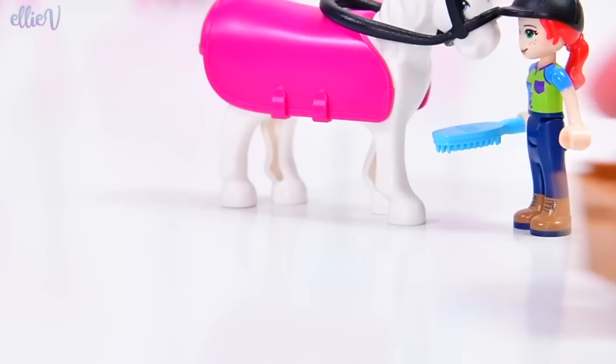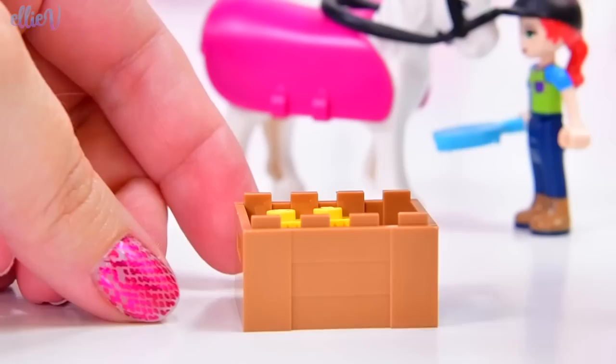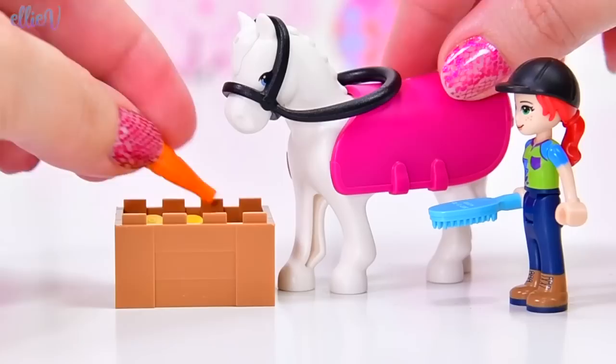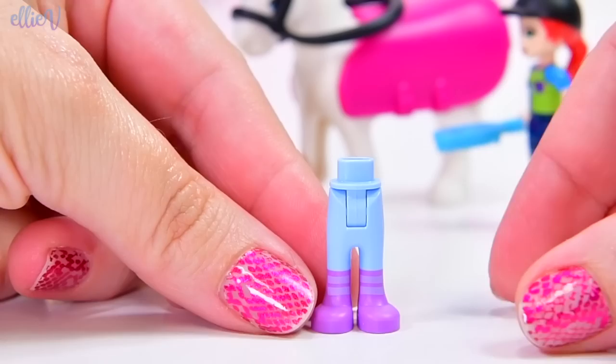It just takes a bit of effort. It's better to use the brick separator than your teeth because your teeth are expensive to replace. So use the brick separator. We've also got a crate and there's hay in it for the horse and a carrot. So we've got some supplies there for the horse and some grooming equipment as well.